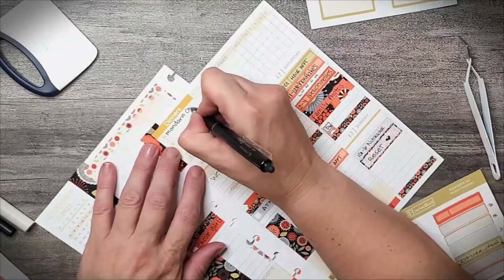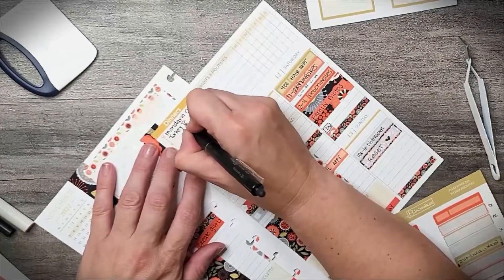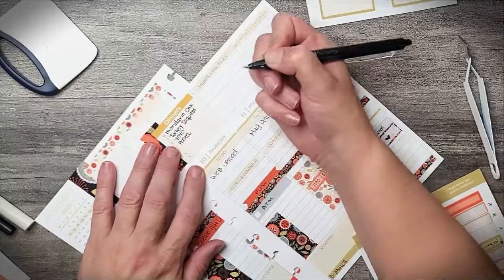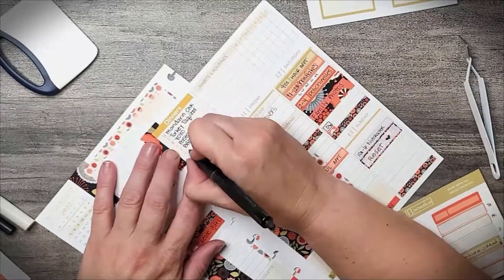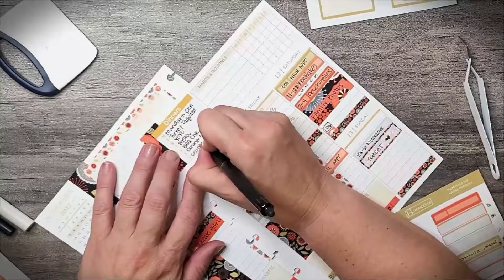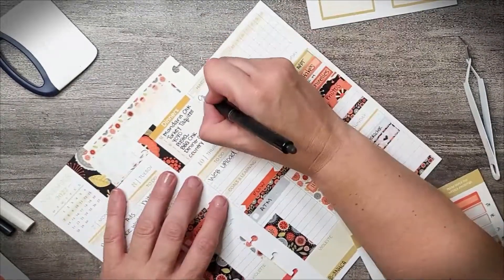I also have freelance work to do. Lots of things, and then I already printed out my menu, so I'm just writing that in. One day is "you're on your own" — Jeremy likes that because he gets to pick where he wants to go that day. And we're dining out after our pictures. I'm going to write in my routines over here.